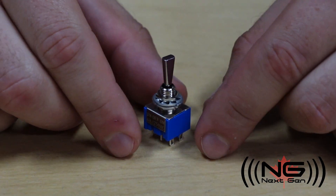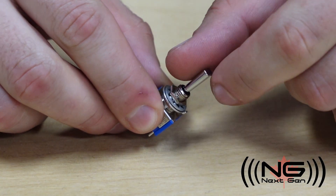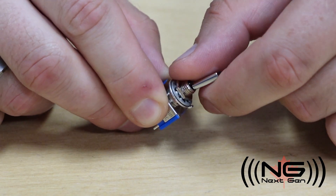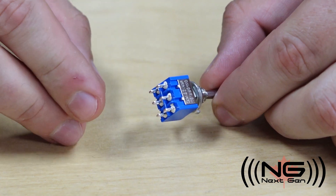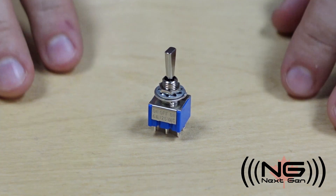Toggle switches can work in different ways depending on what options are built into the switch. They use a lever to open or close the circuit. The internal mechanisms are very similar to that of a stomp switch, and they are also available in a wide variety of options. Let's open one up and see how it works.